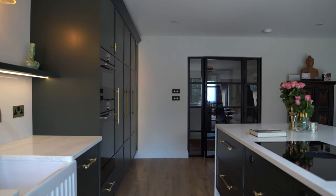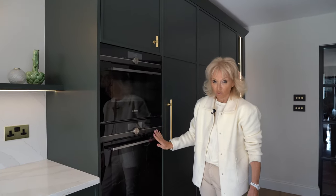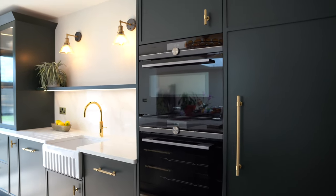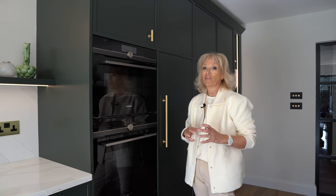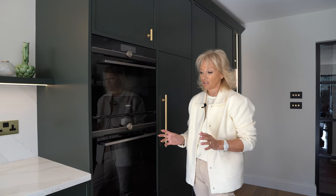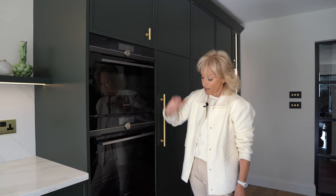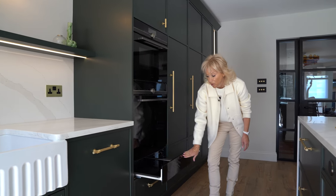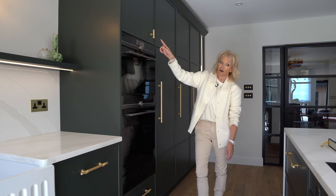Moving to the oven stack, these are Siemens Studio Line Ovens. This is a full-size oven that has a full-service steam oven within it, so you can cook on oven mode, steam oven mode, or combine both for amazing results. This one is a Combi Micro, so it's a full oven and a full microwave. This client has also opted for a warming drawer underneath. There's a little bit of storage above and below the ovens as well.